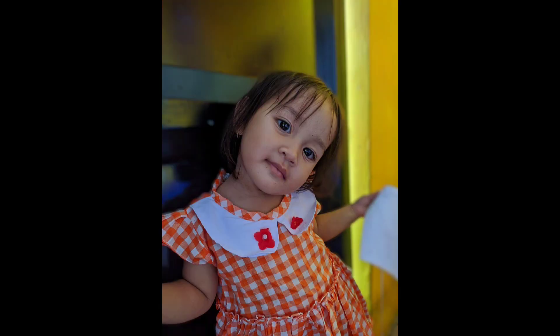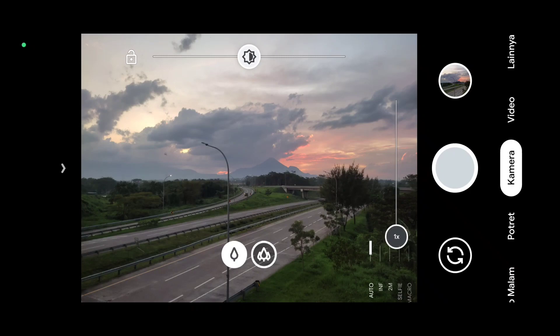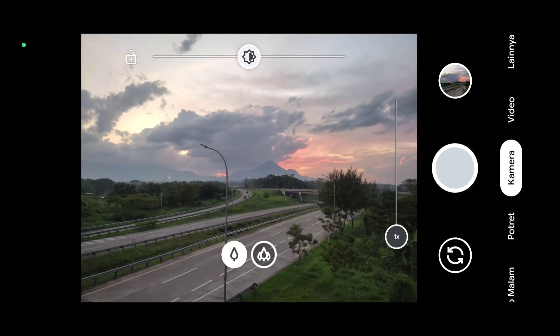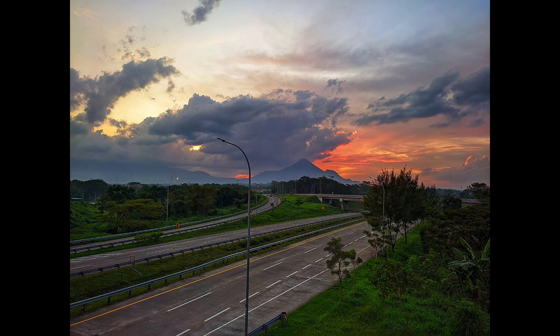Kemudian yang terakhir, ini percobaan untuk mode auto HDR di sore hari menjelang maghrib. Oke, saya kira cukup sekian video kali ini. Semoga bermanfaat, jangan lupa like, share, komen, subscribe.